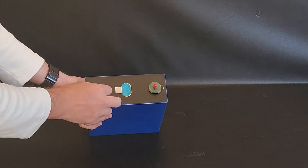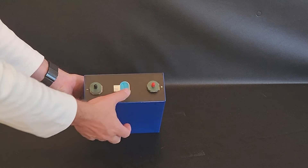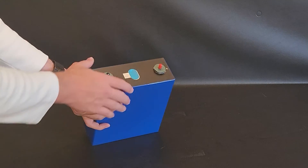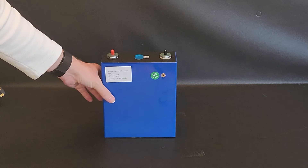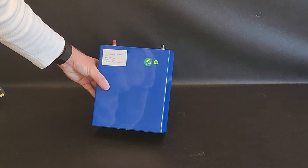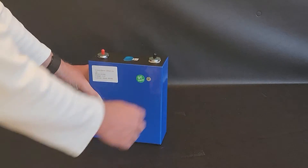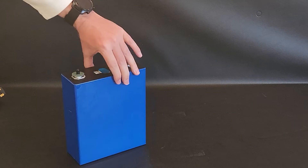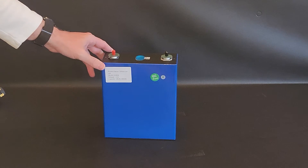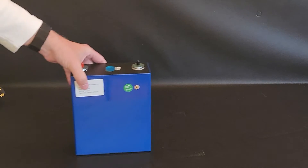On top of the cell we've got the positive, the negative, a little green card for protection, a QR code, and what looks like a pressure release area. The front sticker says product name: lithium ion — though I believe this is actually a lithium iron phosphate battery, LiFePO4. The model is LF280K, capacity 280 amp hours, 896 watt hours. It has a QC pass sticker and a CE sticker. Battery Hookup has said these are brand new cells — not cycled, not reclaimed. The protective covering and terminals look good.